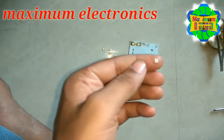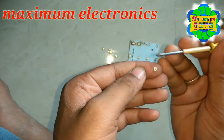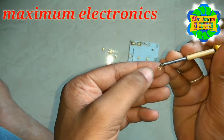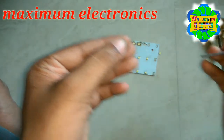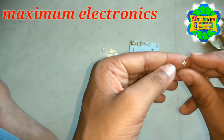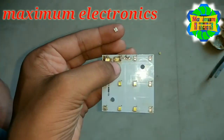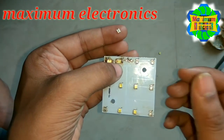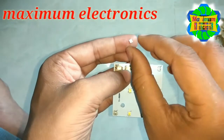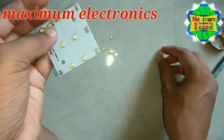I am showing you which one is the positive and which one is the negative. The upper side has a very small region compared to the lower side — that is the positive. The lower side is negative. Here is the orientation of the positive and negative on the PCB printed circuit board. Now let us mount this LED on the PCB.